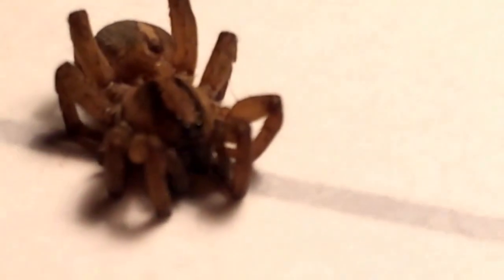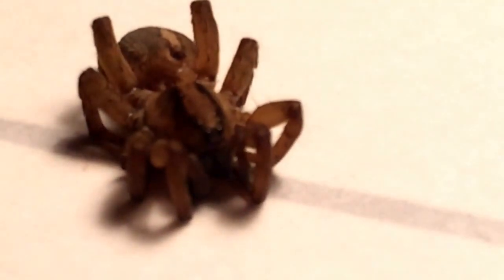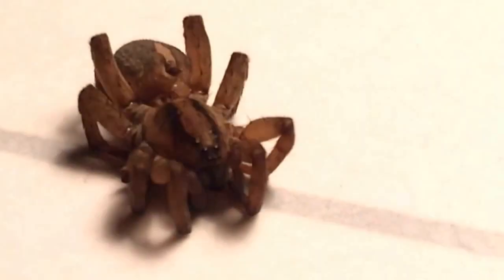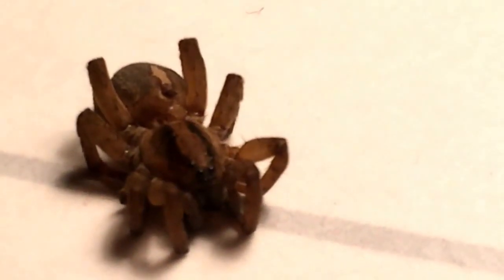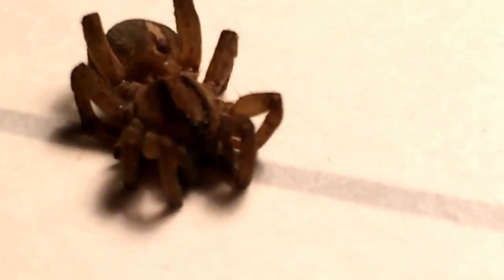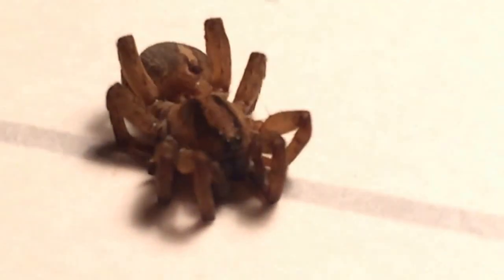Today we're going to be taking a look at the Tricursor auricula specimen I had. I've been keeping this one for a while, and for reasons I don't know, it just happened to pass away. This is a female, and it measures at about ten and a half millimeters — a little bit smaller than max size for a female. I've been keeping different Tricursor auricula pretty much all relatively the same way, and this one just passed away. All the other ones are doing fine, so I'm just going to say natural causes.